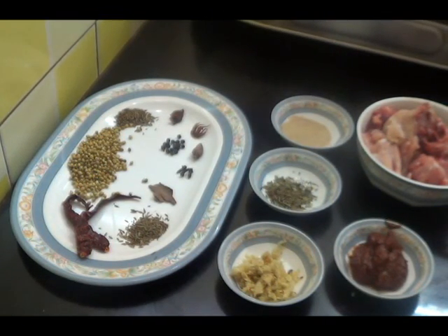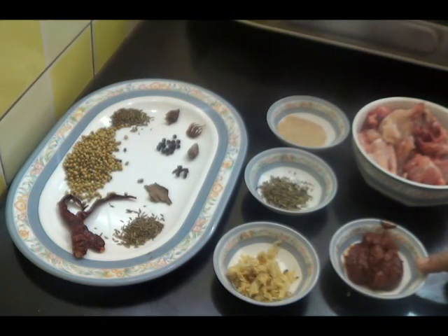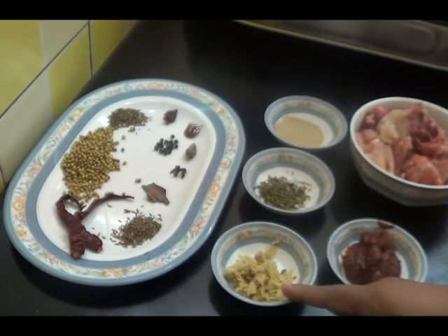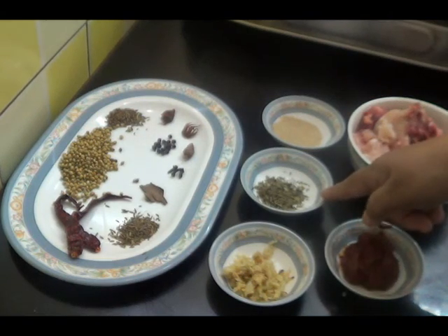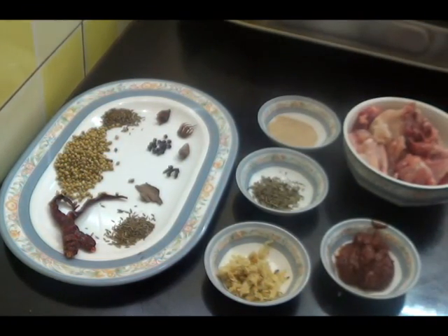I have taken half kg of chicken pieces, 2 tbsp of tomato paste, 2 tsp of ginger garlic paste, 1 tsp of kasuri methi, and 1 tsp of poppy seeds.